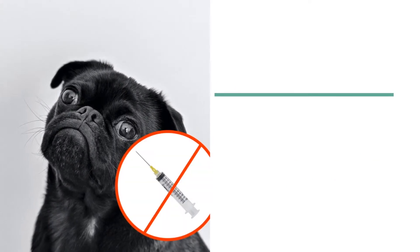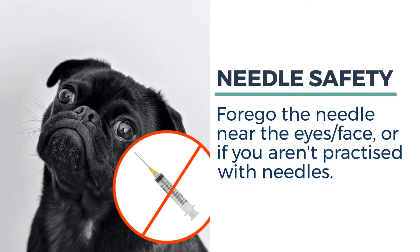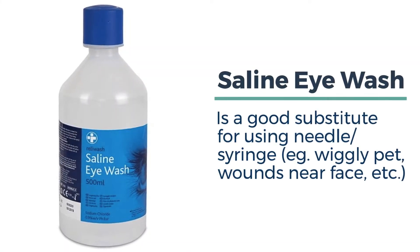Rule number one is cause no harm. So avoid needles near the face or eyes, or if you're not well practiced in using syringes and needles. A squeeze bottle of saline eye wash is a good substitute if you have a wiggly pet.